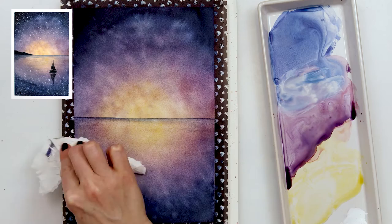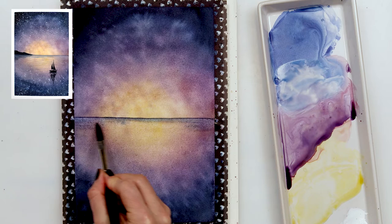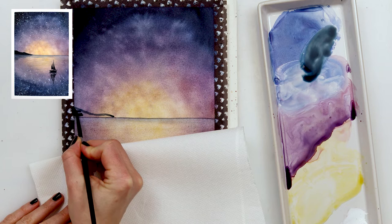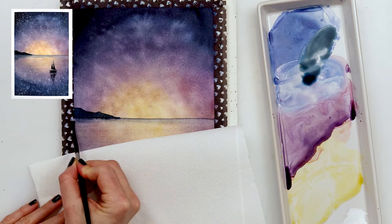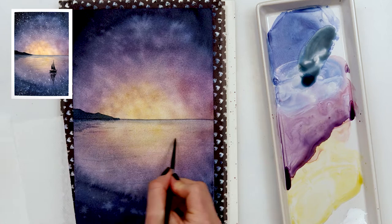I used tissue paper to dry the part where I had wet the paper and the part where I hadn't, so it doesn't leave a visible line where the paper wasn't wetted again. Next I painted a couple of lines in the water just to make the impression that it is actually water. Then I used indigo to paint some mountains on the horizon line, smudging off the lower part of the mountains and letting the paint bleed into the water to appear as a shadow of the mountain.